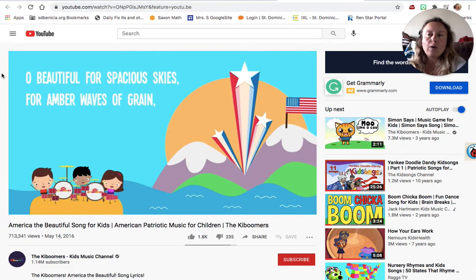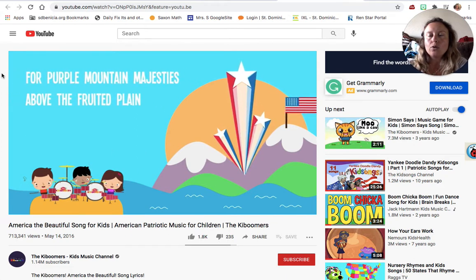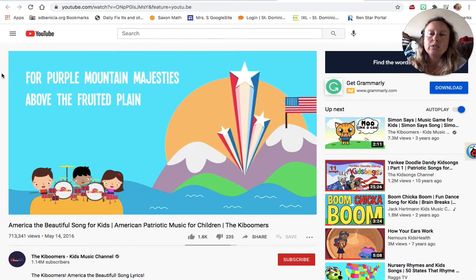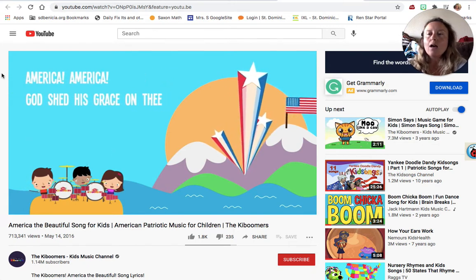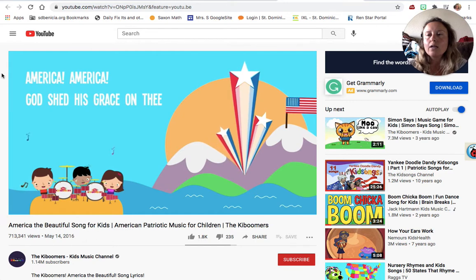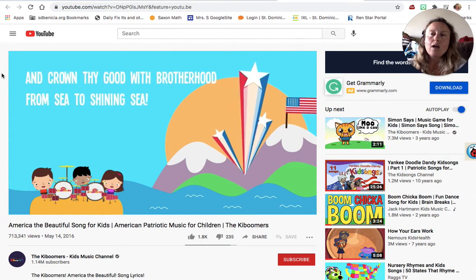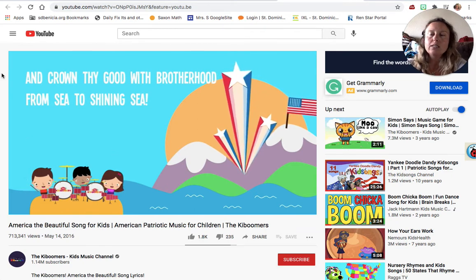For amber waves of grain, for purple mountain majesties above the fruited plain. America, America, God shed his grace on thee. And crowned my good with brotherhood from sea to shining sea.